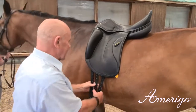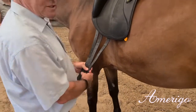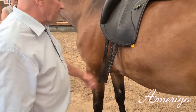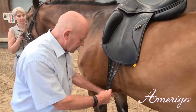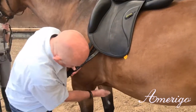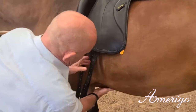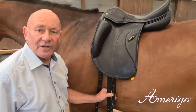You also see that we usually have three long billets on our dressage saddles. We do that to increase the flexibility to get the right position on the sternum of the girth. On this horse you see it could be here, meaning we can use the second and the third billet for that.